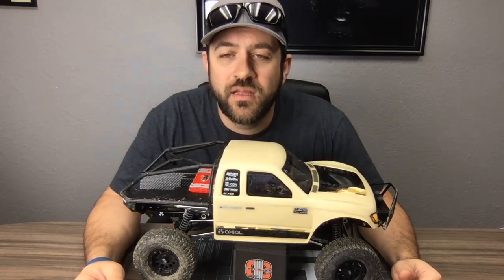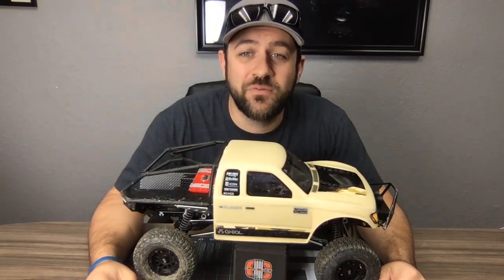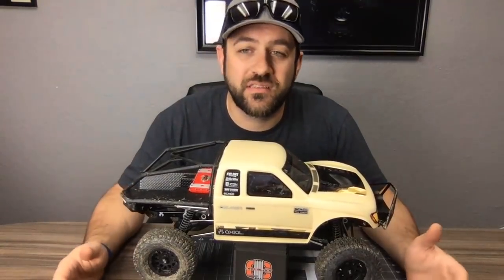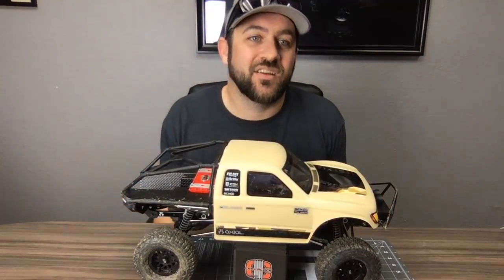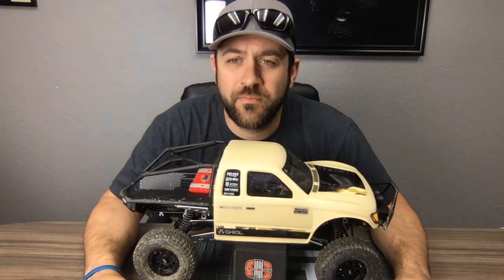For a medium budget servo, the Protek 130T is one I just discussed — it's about $89. That's not cheap but I think it's a reasonable value. Everyone has a different idea of what 'medium budget' means.